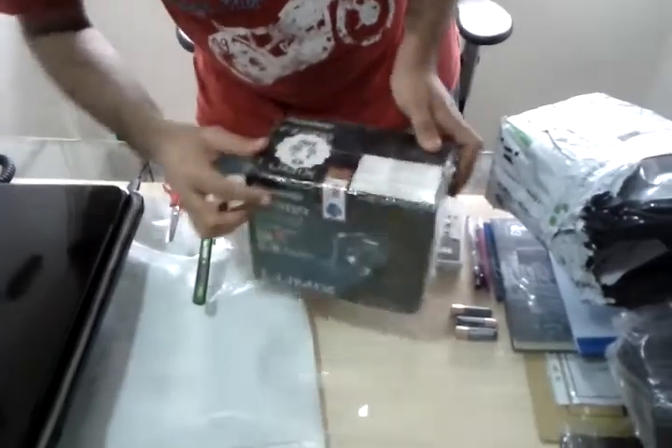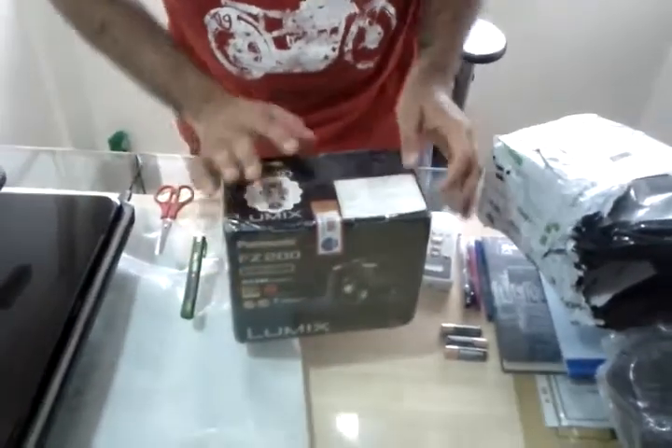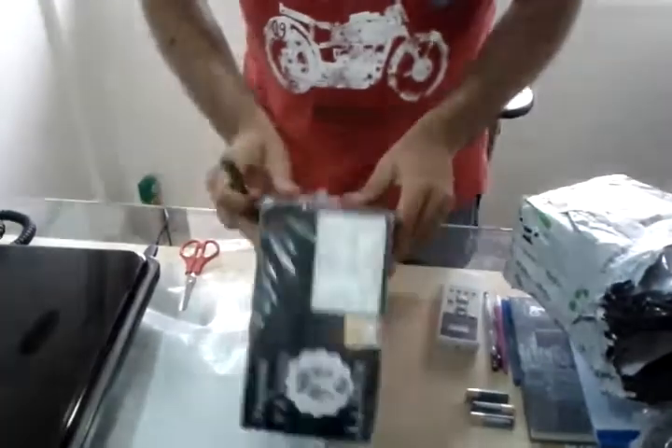It has a 3-year warranty as well, and it is sealed — not opened. Pretty good.